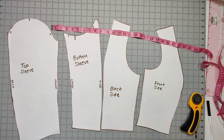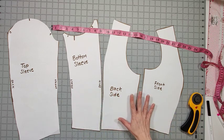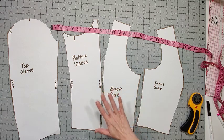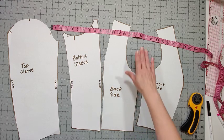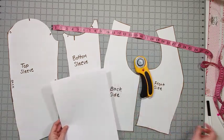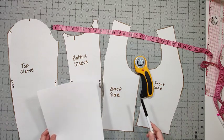We're going to start out by getting all of the materials we need. I've gone ahead and traced out my pattern pieces onto paper, because I normally use a projector to trace onto the pieces. You can also just use your print pieces if you use the print file. I'm going to need a measuring tape, scissors or a rotary cutter, an extra piece of paper, a pen, and a calculator if you can't do mental math very well.